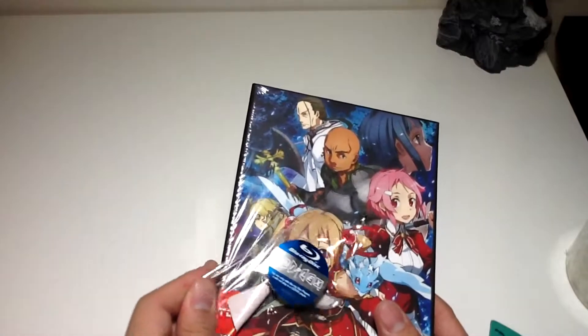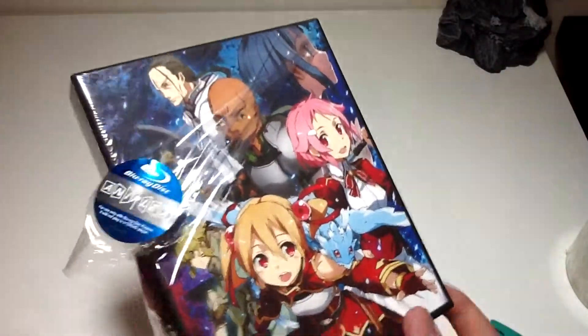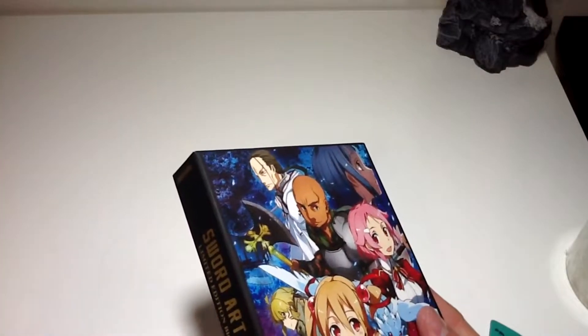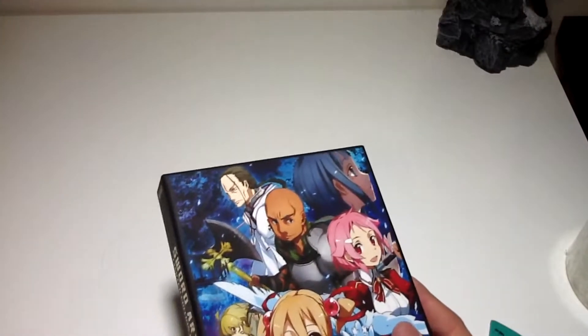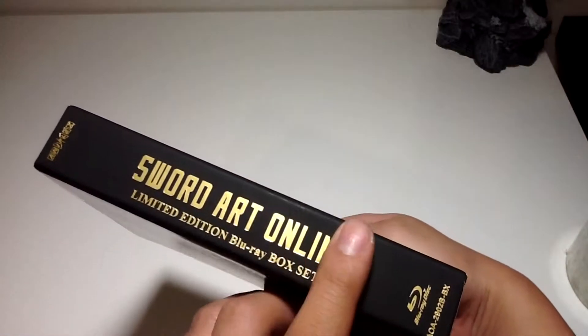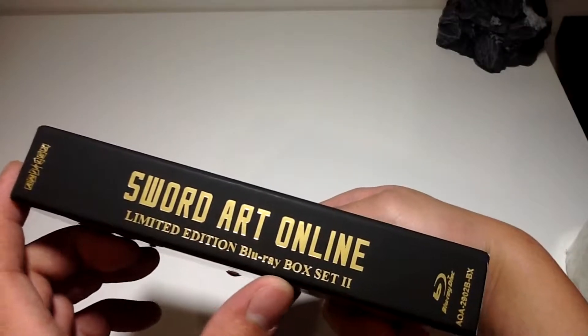These are so much more affordable compared to some other things I've been buying. $89.95 is a good deal with free shipping.